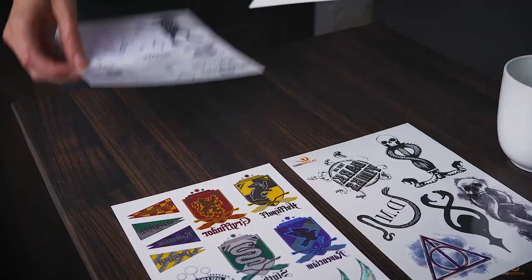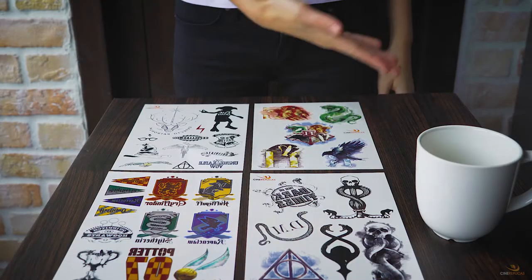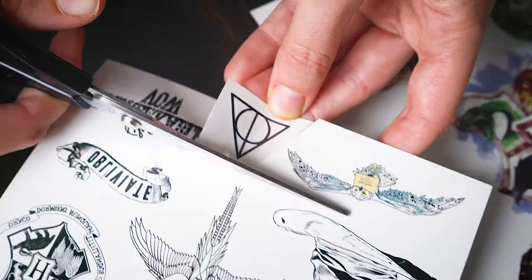Quidditch, dark arts, Harry Potter symbols, and Hogwarts houses. Choose the tattoos according to your mood, your outfit, and the occasion.